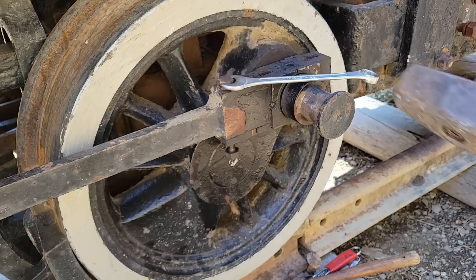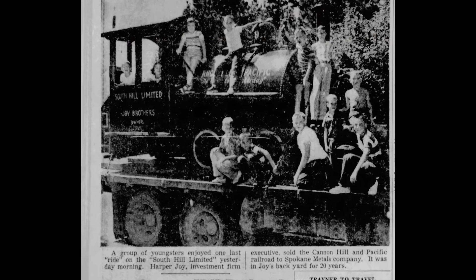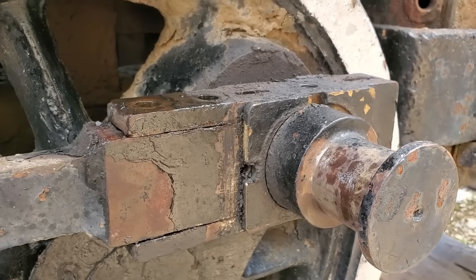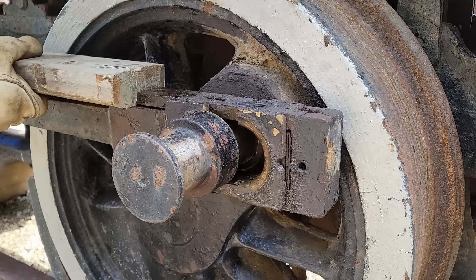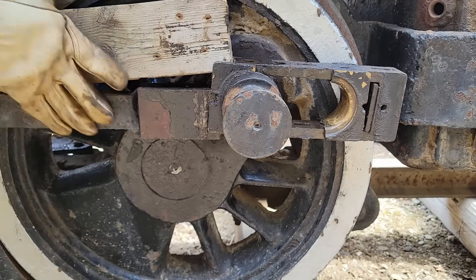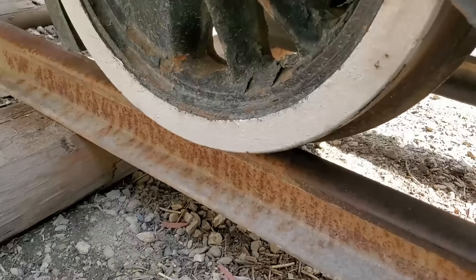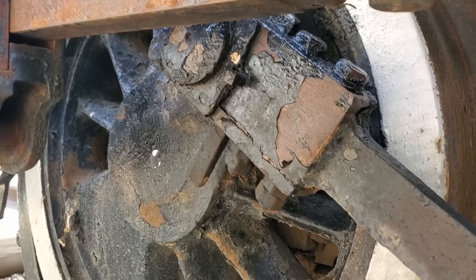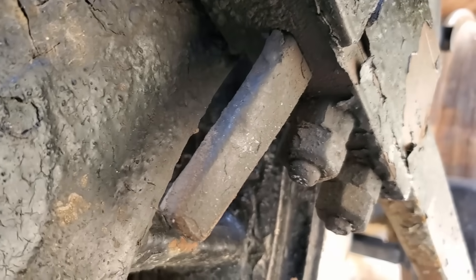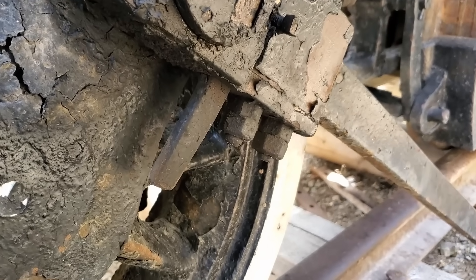By 1956, the boys were all grown up and had moved away. Now having no one to entertain, the little engine no longer had a purpose and was sold for scrap on July 18th of that year. For the 20 years the engine served as a backyard plaything, it was kept well painted which did an excellent job of preserving it. But all this thick paint makes things like the rod bolts and straps hard to come apart. You can see the remains of the original Davenport paint, which is a slightly different hue compared to everything else, showing the rods were originally painted black from the factory.